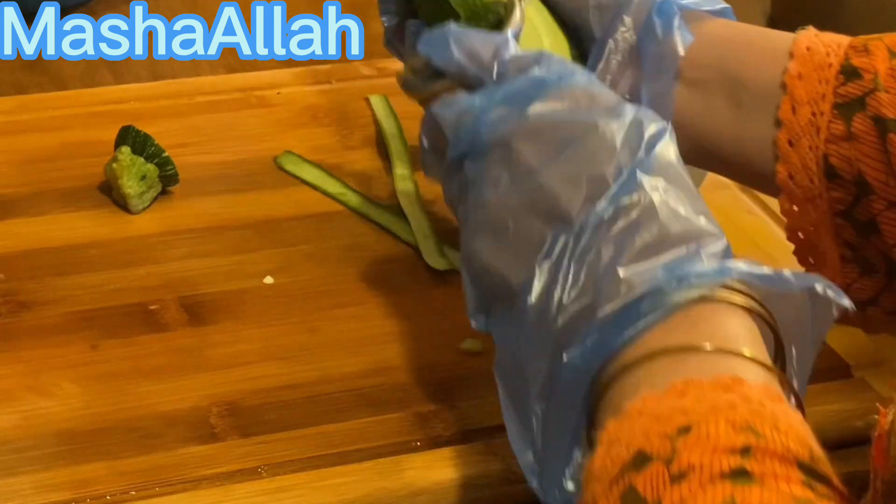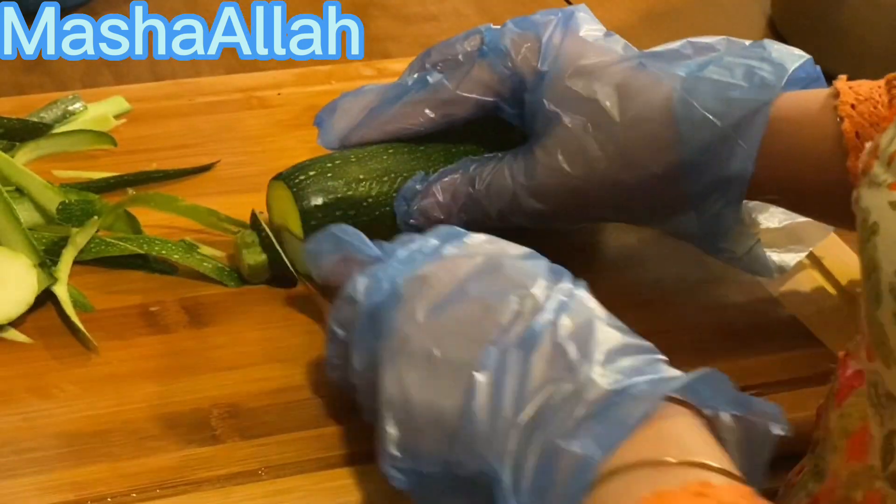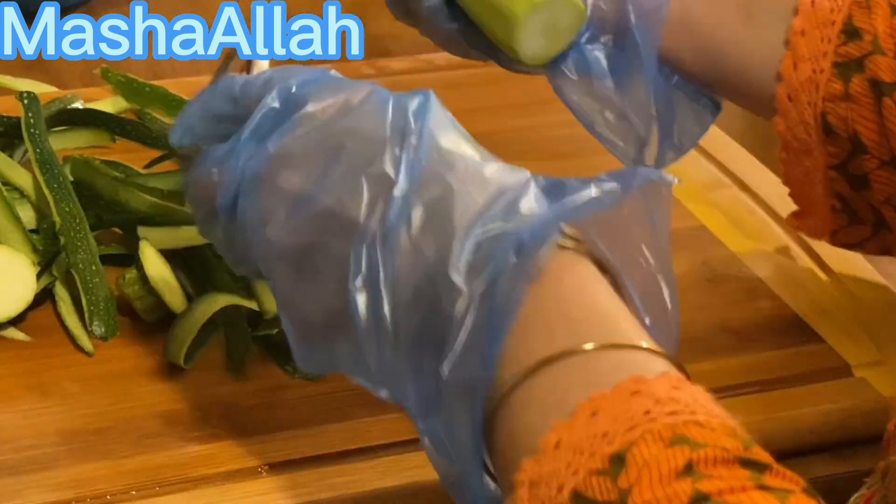If you leave vegetables out for a day or two, all the vegetables spoil. So I will cut them and put them in a zip-lock bag, and whenever I need them I will just take them out and cook them.